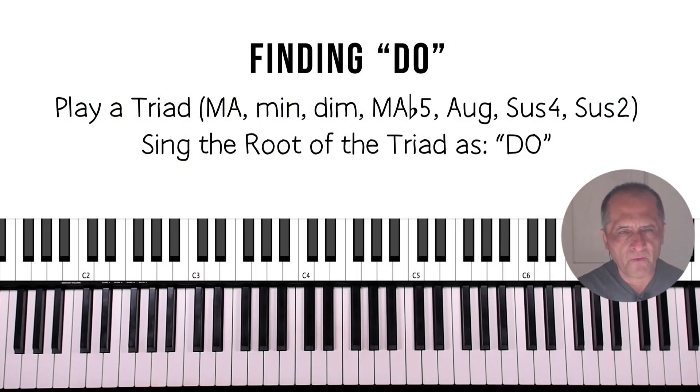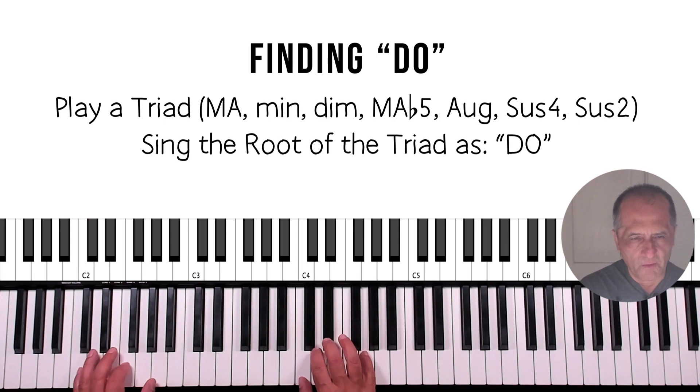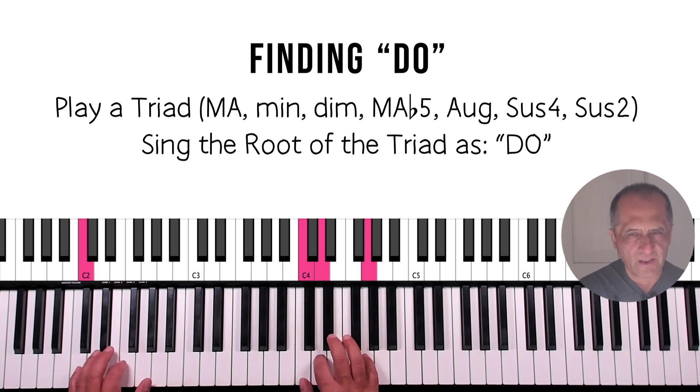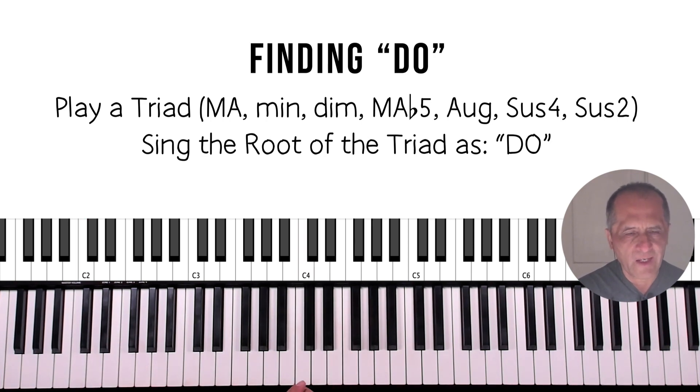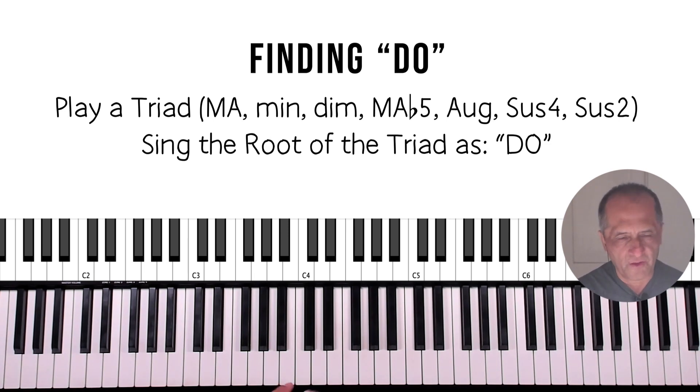Welcome to another session of hearing and singing. We're going to use the seven triad qualities: major, minor, diminished, major flat five, augmented, sus four, and sus two. We're going to hear the root of the triads and sing that. Note that we're going to be changing key centers after each exercise, using movable do solfège for this workout.